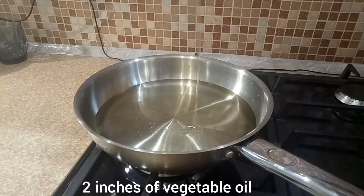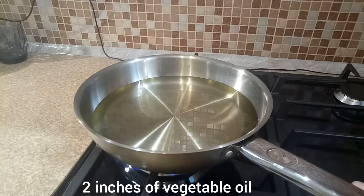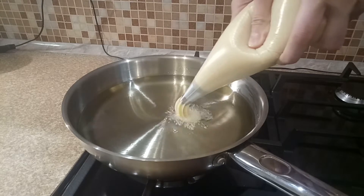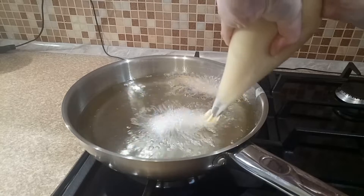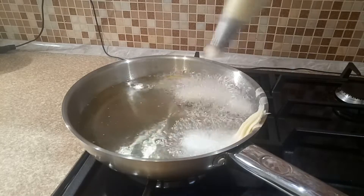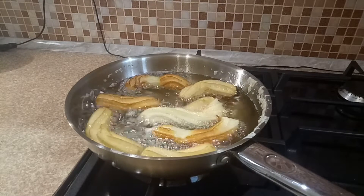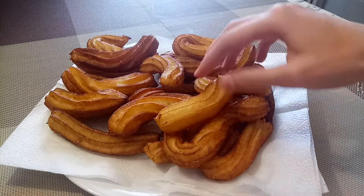Add 2 inches of vegetable oil and heat oil to 180 degrees. Pipe strips of dough into the hot oil. Fry the churros until golden brown, then drain on a paper towel-lined plate.